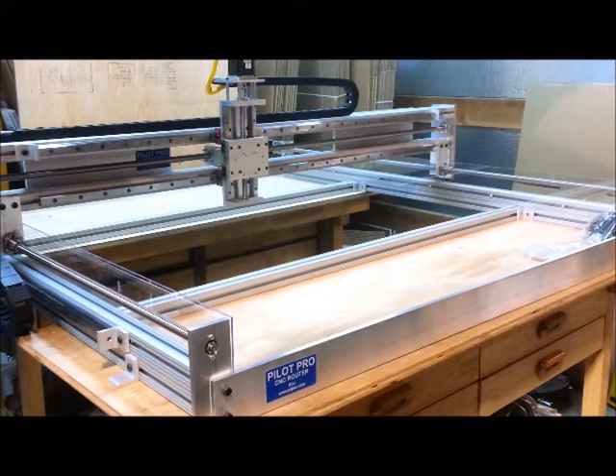This is a Pilot Pro CNC router — this one is the 50-50 model. I just finished putting this together for Dave, and now I need to test drive all three axes. I'll do that simultaneously.